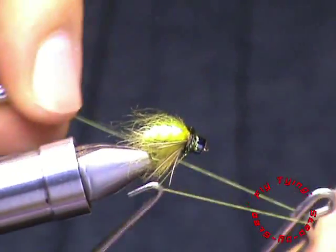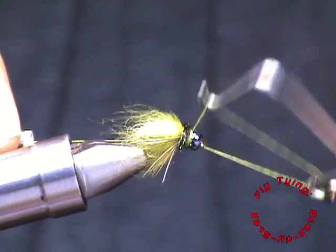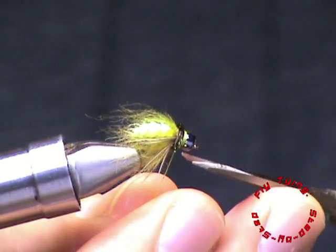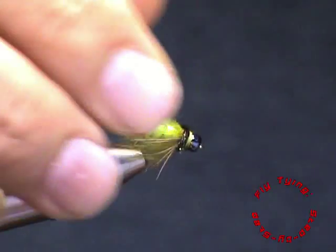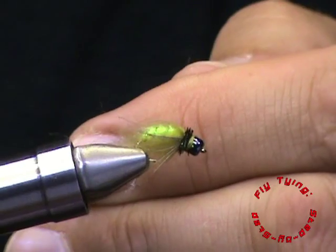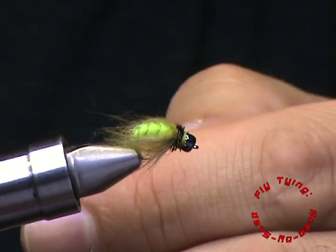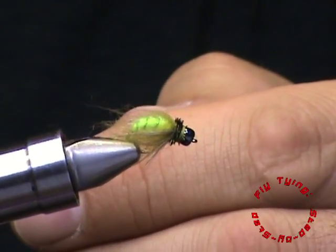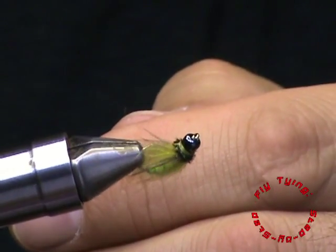Easy fly to tie — no fancy things to it. Great profile, and I believe it will catch many different species of fish in South Africa and also abroad. There I have it: the emerging caddis pattern, tied with a translucent body. Thank you for watching Fly Tying Step-by-Step. Be sure to subscribe to our channel, also like our Facebook page at www.facebook.com/flytying123. Tie the fly, fish it, give us your feedback, and enjoy your fly fishing. Bye.